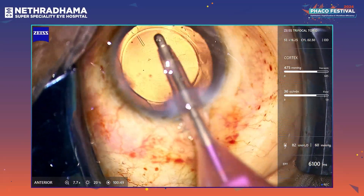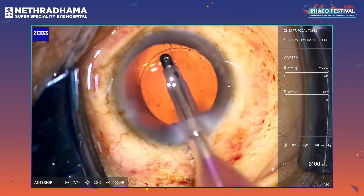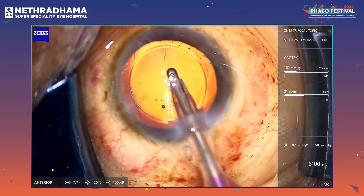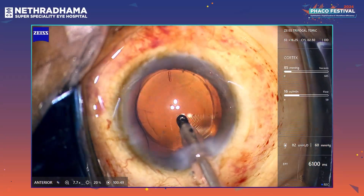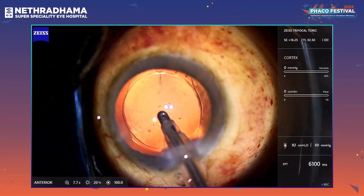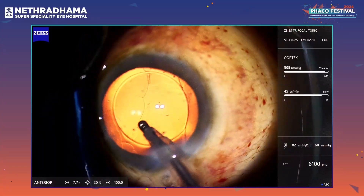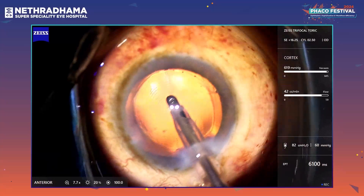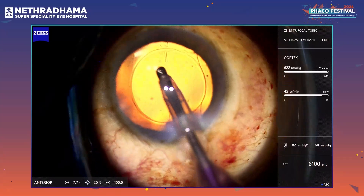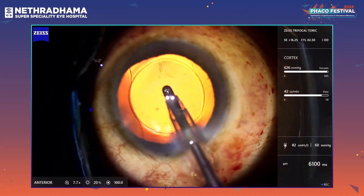It's a hydrophilic acrylic lens with 4 plate haptics. As I'm doing the IA itself, I can quickly and easily align the lens to the nubs. I'm going to switch to retro illumination so the nubs are seen more clearly. I'm doing a rock and roll technique to remove the visco from the bag. You can see that the lens is fairly well aligned and quite stable.